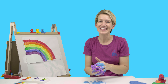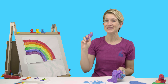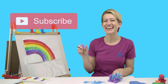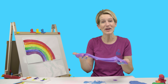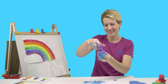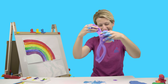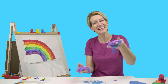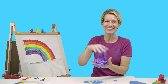Well, explorers, that's the end of this video. But if you want to continue exploring, click the big red subscribe button and give this video a thumbs up. I would love to know what you mix together to make new colors — paint, food coloring, Play-Doh, slime? Leave me a comment in the comment section below and let me know what your favorite is. All right, explorers, until next time. Bye!